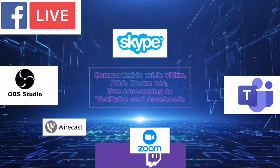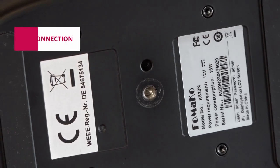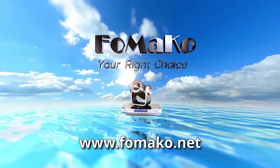The camera is compatible with the most popular streaming software, and direct live streaming to YouTube and Facebook is possible. The camera has a standard screw mount and can be mounted on stands and tripods. Famarco — your right choice.